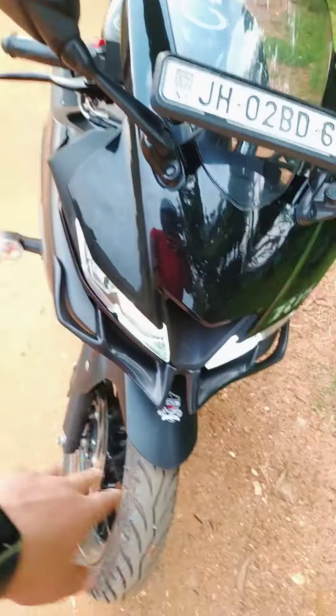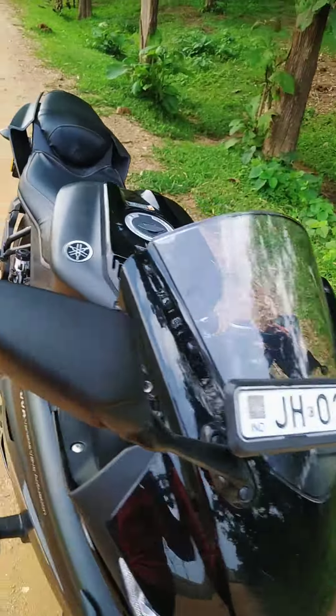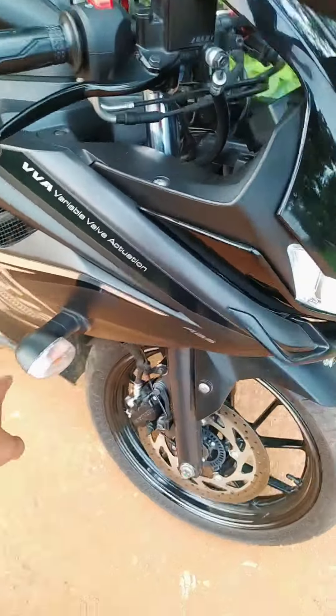So first, the winglet is set. Then second, this bubble visor is set. Then third, indicator flusher.